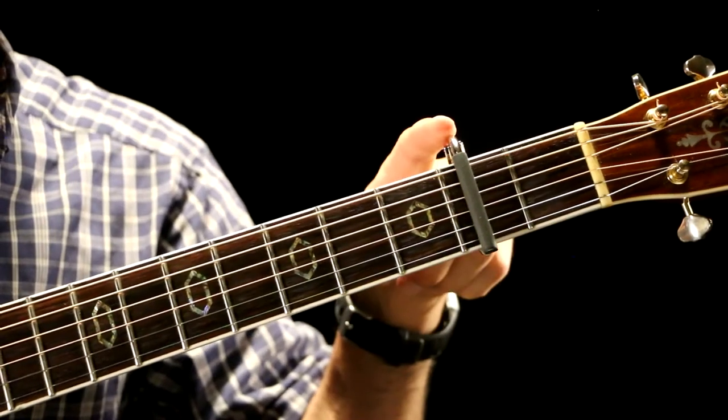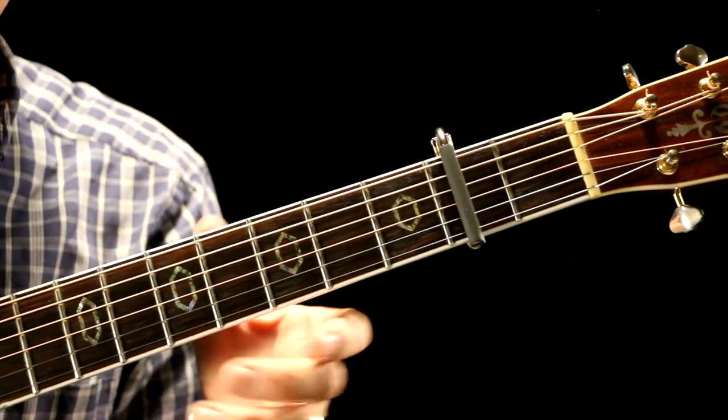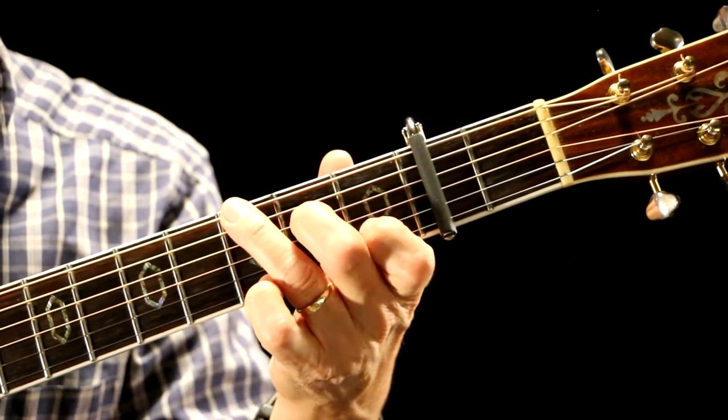Let's get right into it and show you how to play this introduction the way I've tabbed it out. We've got a capo on the second fret, standard tuning, because James Taylor plays this in this key.